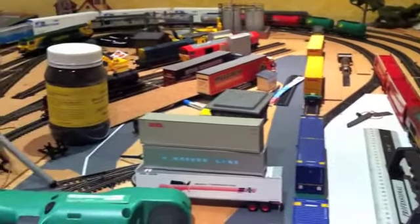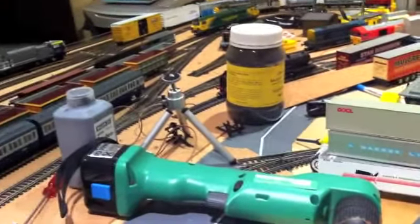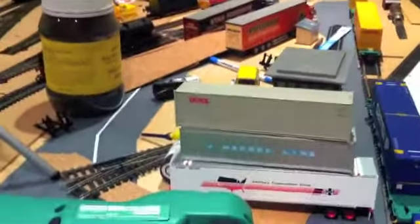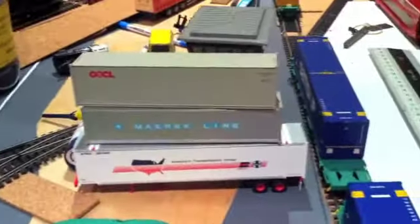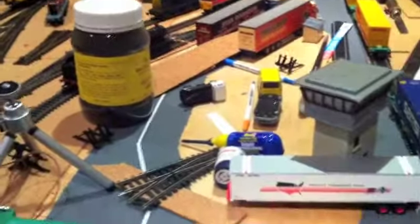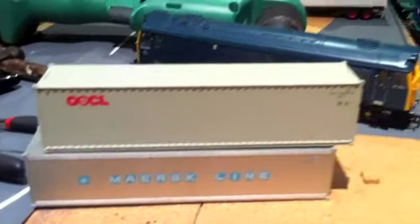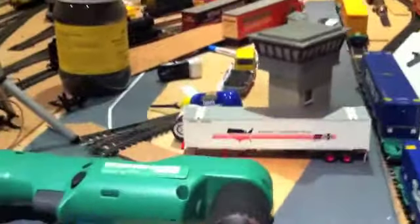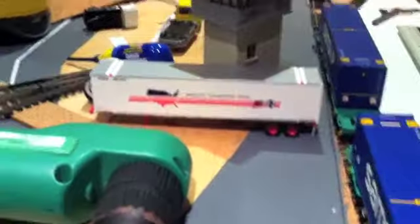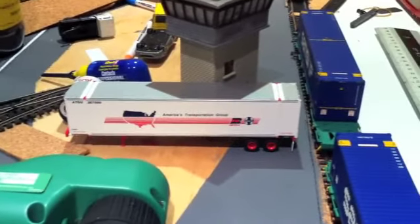I'll spin around and show you some new purchases. Firstly, I've got some containers and a trailer sitting around in front of me, just in front of this grill. These are both my Walthers — very nice. And that's an Athearn dip container which I wanted to see how it looks, and it looks pretty nice to be honest.